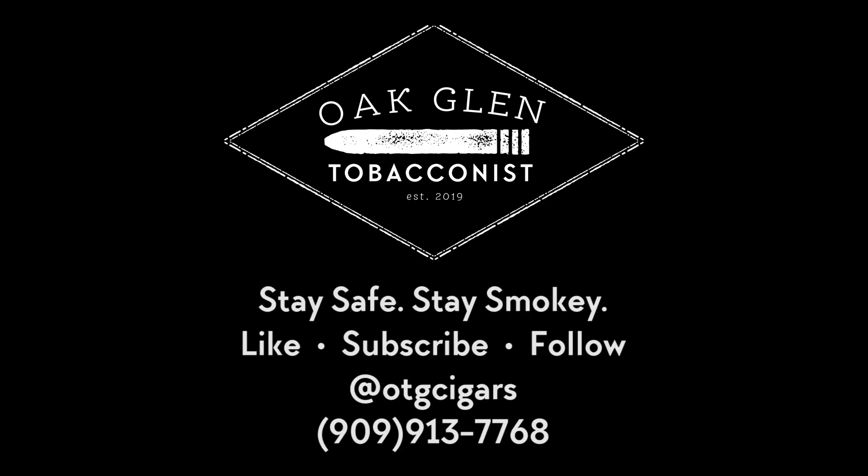Thanks for smoking the Liga Zebra. Thanks for bringing it up. We will see you later. Stay smoky as always, and thank you for watching Oakland Tobacconist, where conversation lights up. We'll see you later. Bye.